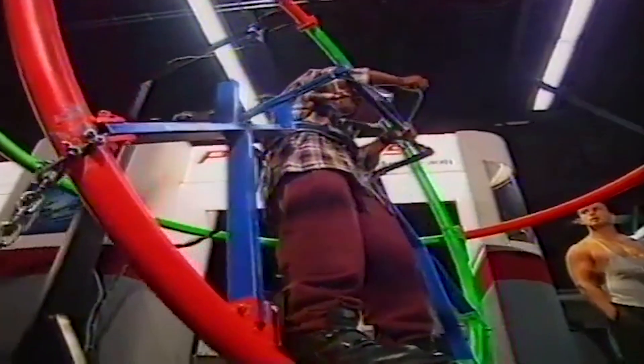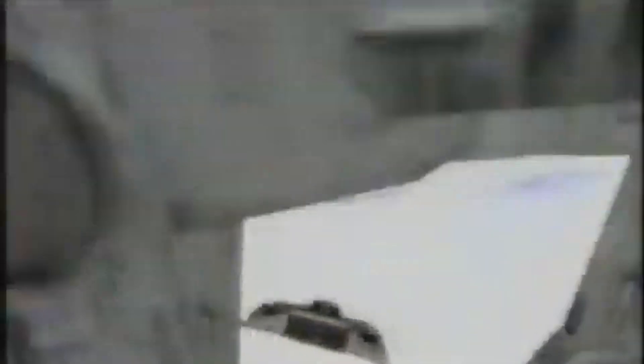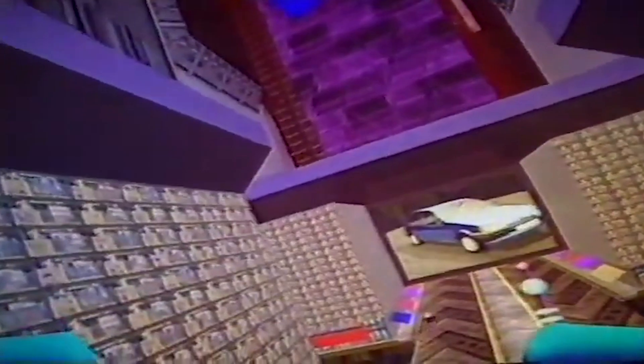I'll be exploring another bit of cyberspace using this new device called the Cybertron. Wow, that looks like fun. Thank you.